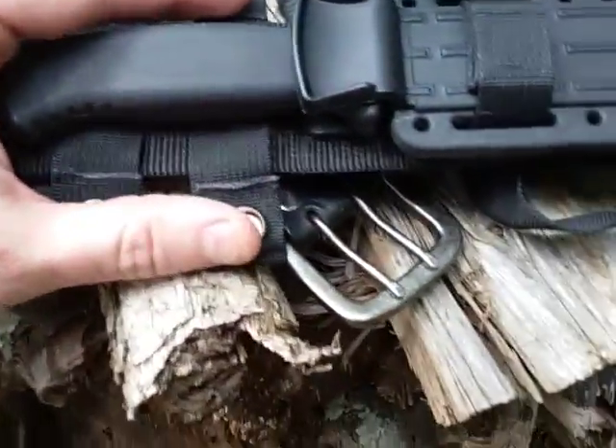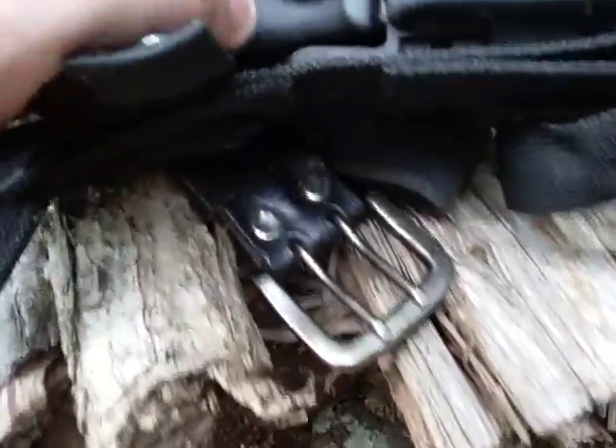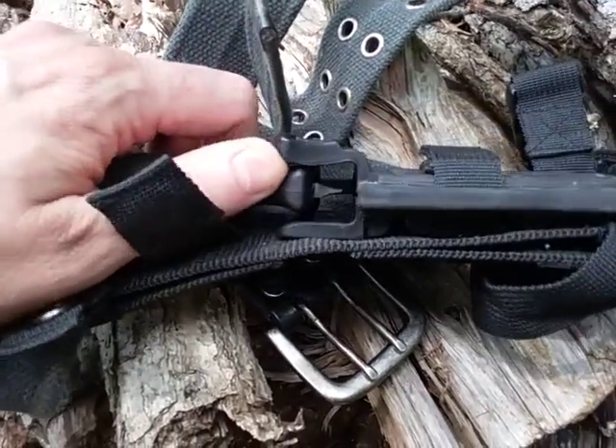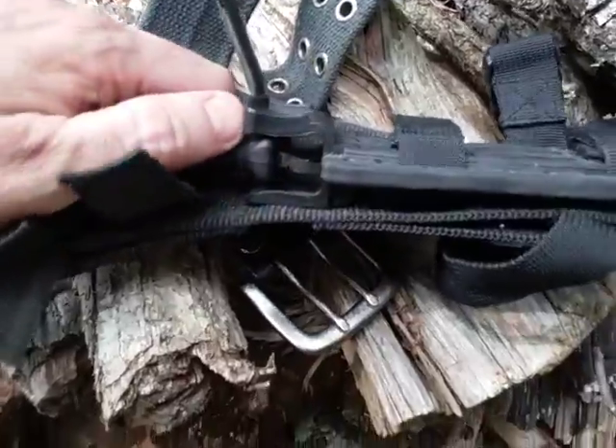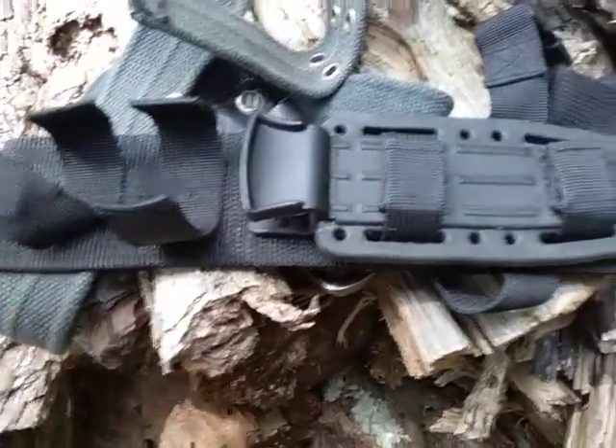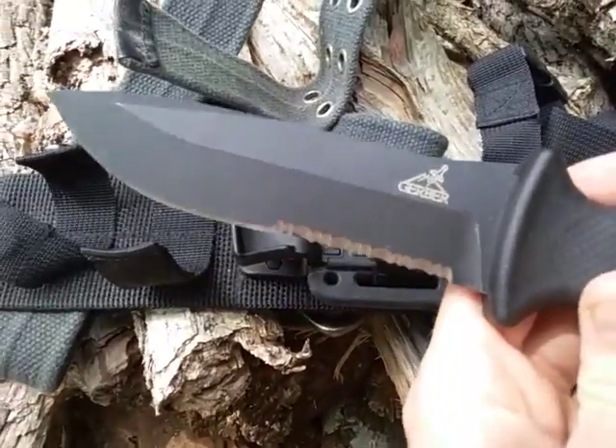After you take these straps off, you actually have a third retention. As you can see, when pulling it out, you lift it up a little bit and it comes out of this notch in the sheath. Once again, it's very quiet coming out.